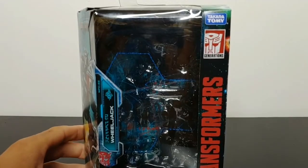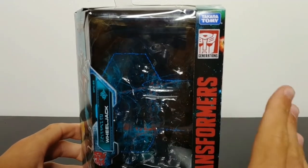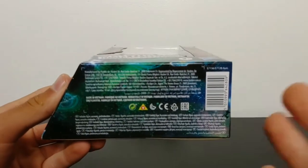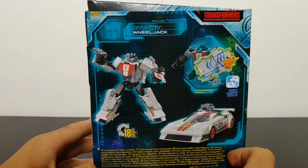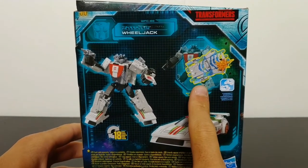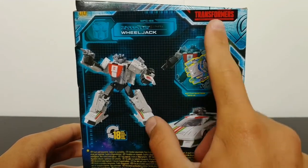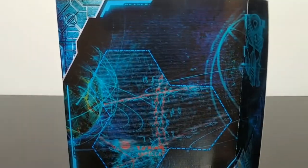I'm assuming we'll be getting a Galvatron figure in this Earthrise line soon — I really look forward to that. On the bottom of the box it's just warnings. Coming around to the back of the box, we have Wheeljack in his robot mode and vehicle mode, and he transforms in 18 steps. There are Battle Masters you can buy separately, and it has the Transformers More Than Meets the Eye logo.